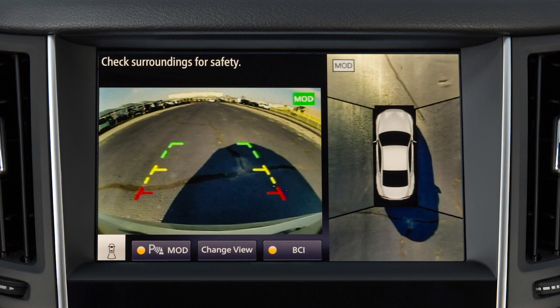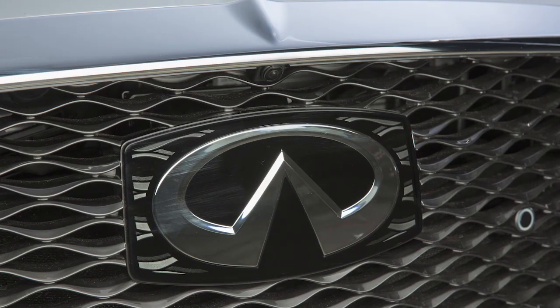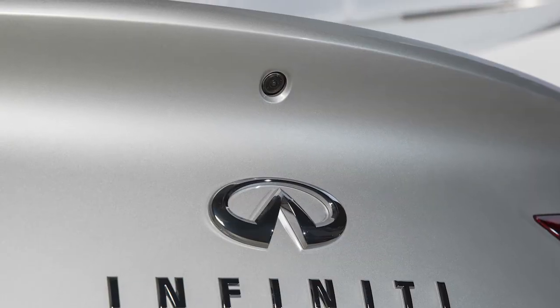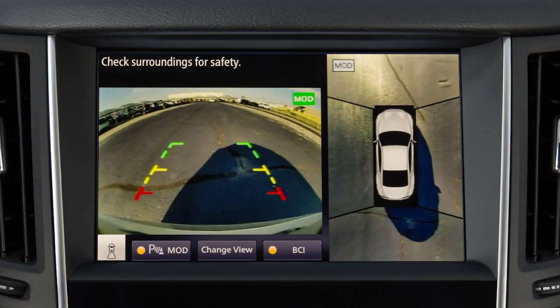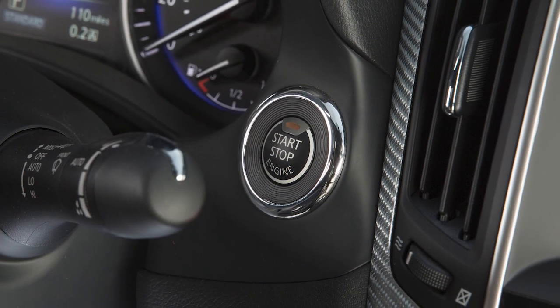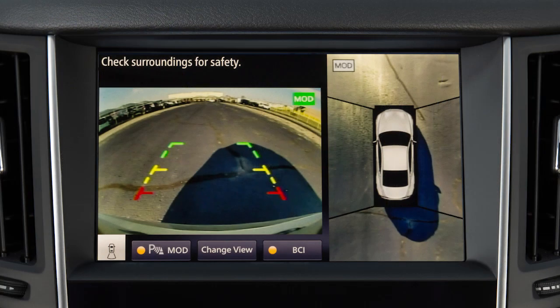The Around View Monitor is a parking aid that provides views of your vehicle's position in relation to surrounding objects. There are cameras located in the center of the front grille, on the outside mirrors, and above the rear license plate. The Around View Monitor displays a combination of views on the upper touchscreen display when activated with the ignition switch in the ON position. Bird's Eye View shows a top view around your vehicle.